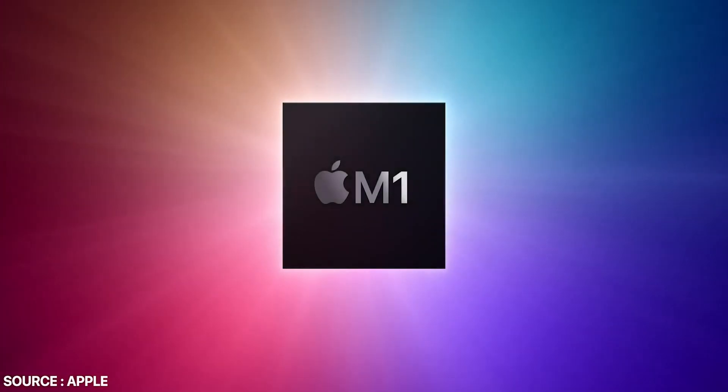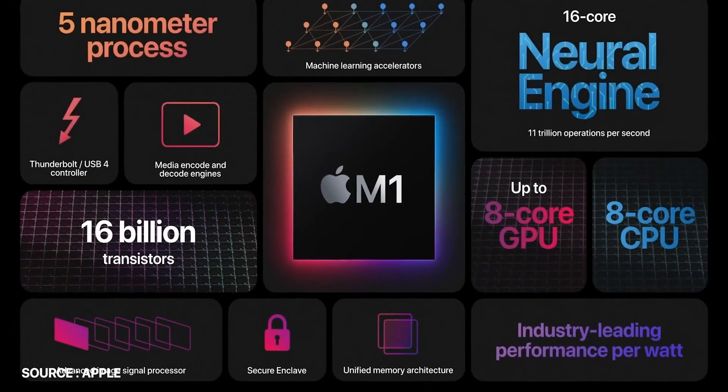So Apple had their One More Thing event this past week, and blew the socks off everyone watching. The new M1 chip is fascinating to me, because I was constantly telling myself that the way Apple engineers their series of chips in the iPhone, they do really well with creating their own for the Mac lineup. I just didn't realize how amazing it would be.